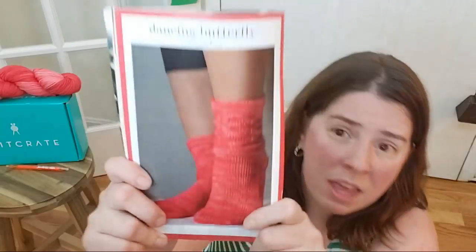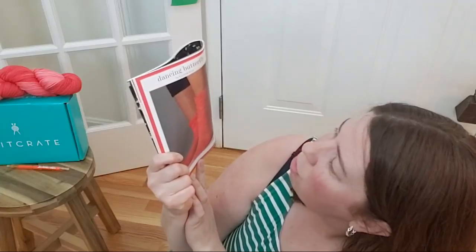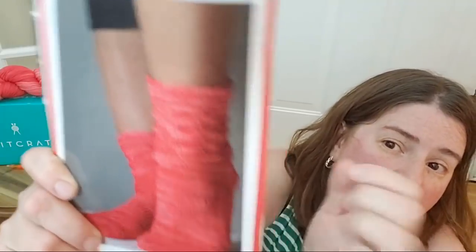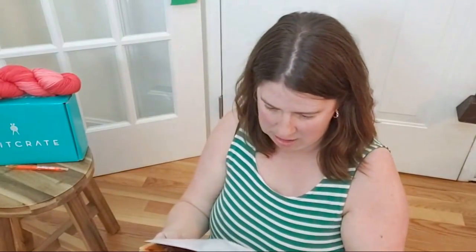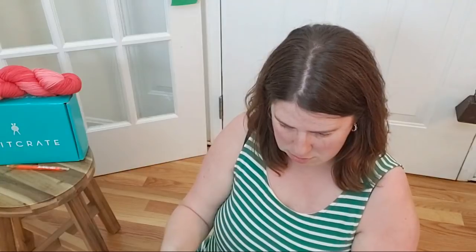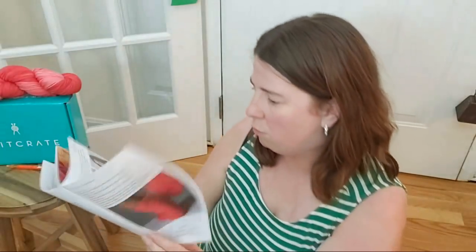The pattern this month is called Dancing Butterfly and it looks like a relatively short sock. There are these really cool butterfly gathered stitches, and that kind of thing is really fun to knit with. It's cute — here's another picture of just the back with those little butterflies up there. That is really, really adorable.